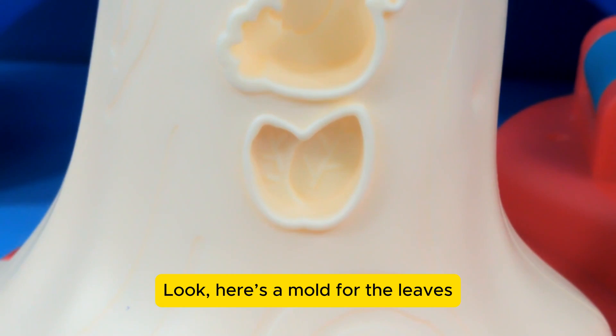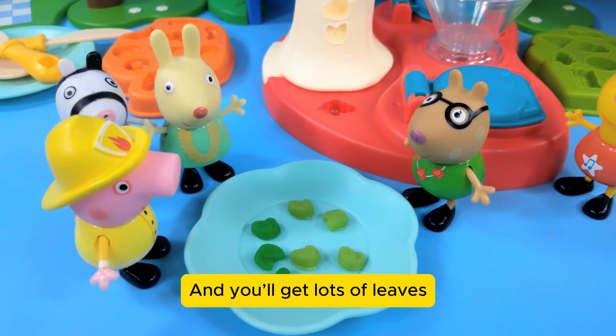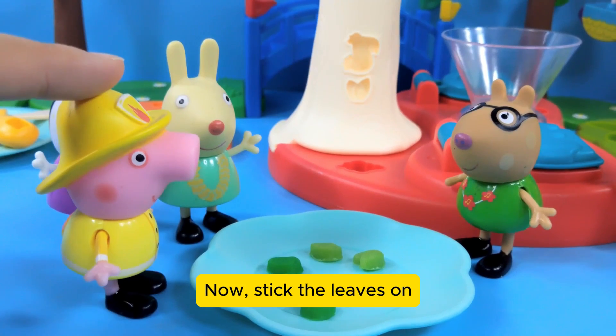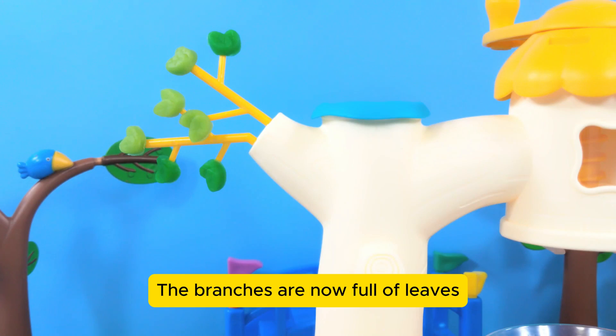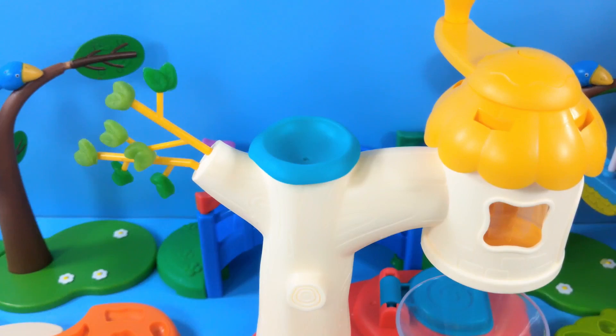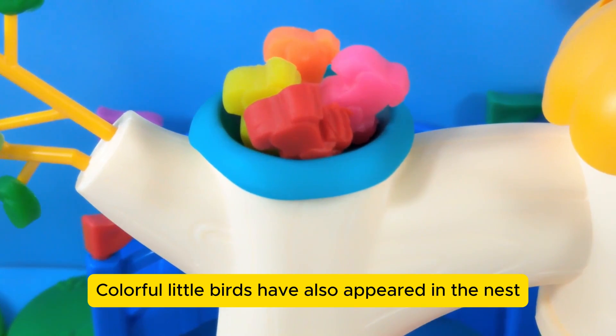Here's a mold for the leaves. Fill it with clay and you'll get lots of leaves. Now stick the leaves on. The branches are now full of leaves!